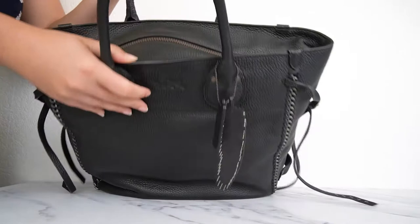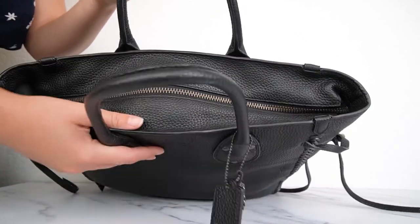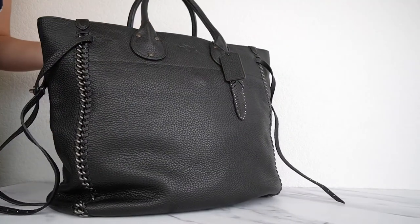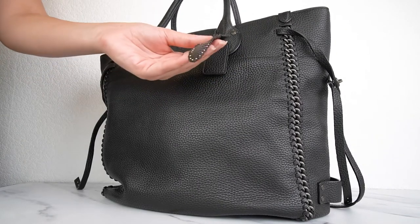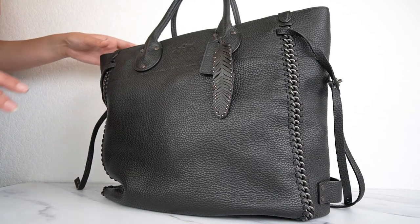It has a zip top closure to keep all your stuff safe inside. It is such a spacious bag — you can fit everything in it. It just has so many amazing details. I really love a bag where you can tell they paid attention to the details and made an effort and really added extra touches to it.